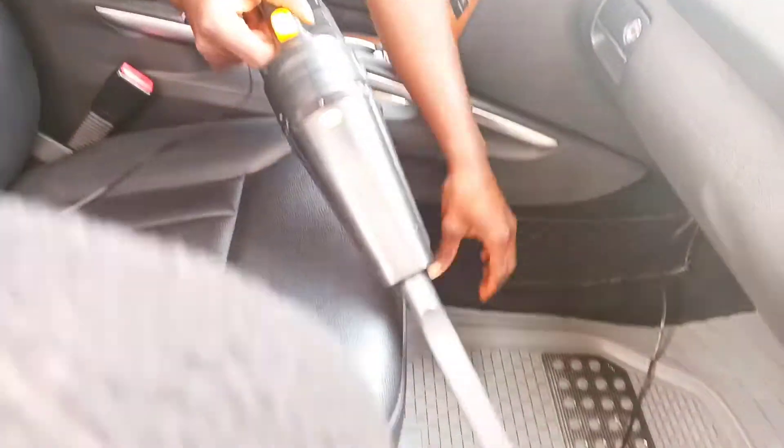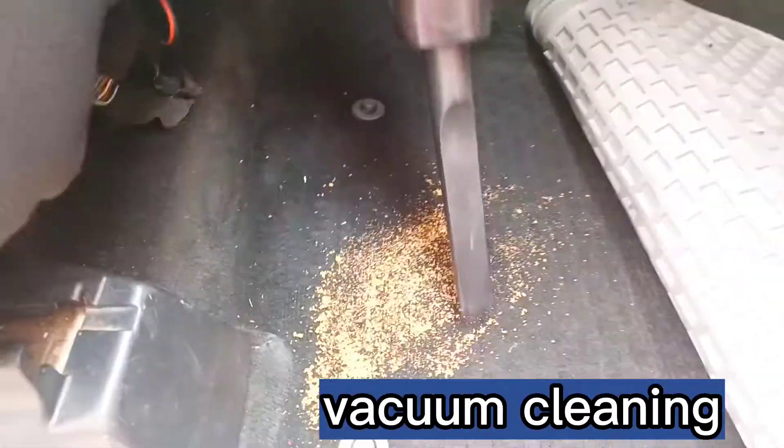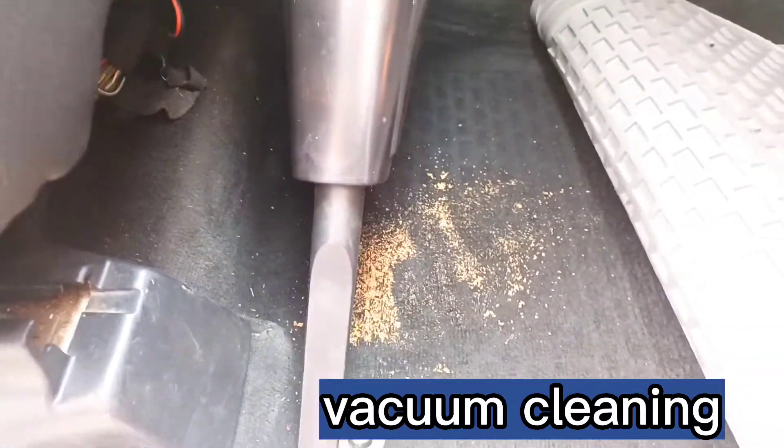With this wonderful product, you get to do two things in one for your car. First of all, you can use it as a vacuum cleaner to clean all of the debris, including sand that are stuck on your carpet. You can clean them easily and keep your car neat.